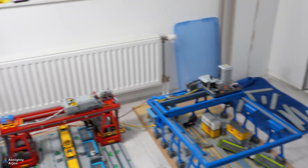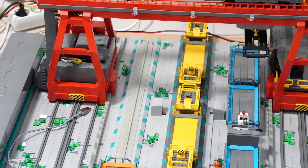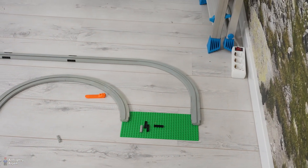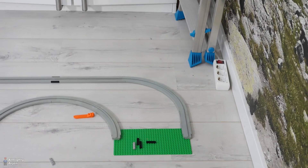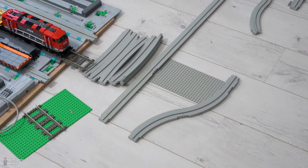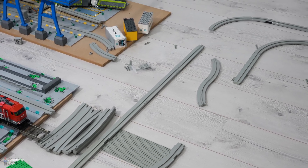The blue crane has a dead end for the monorail system but the red crane does not. The green base plate is where the red crane will be connected, so the whole thing will move a bit to the left, and then the monorails can actually go through a bit of layout to a certain point where there will be a maintenance shed where they can undergo some servicing.